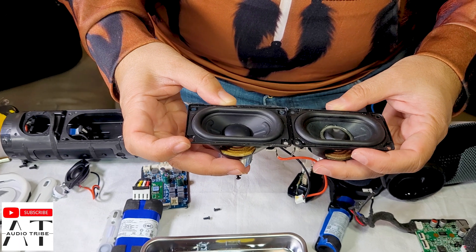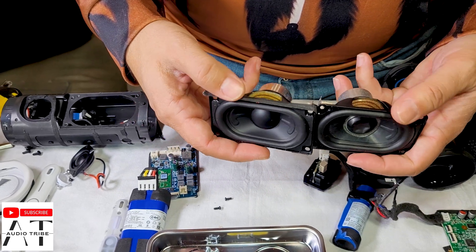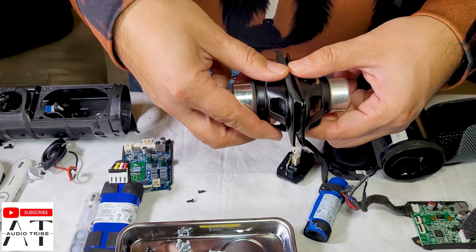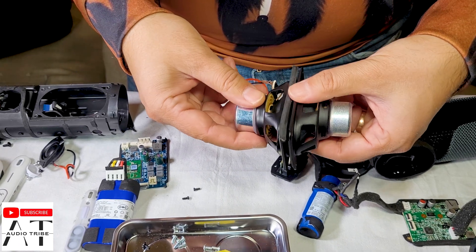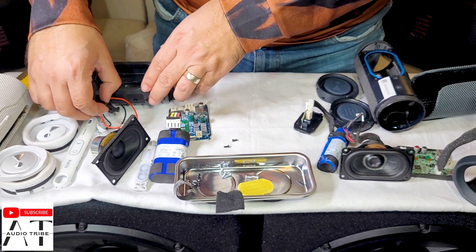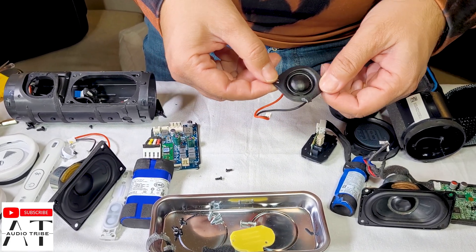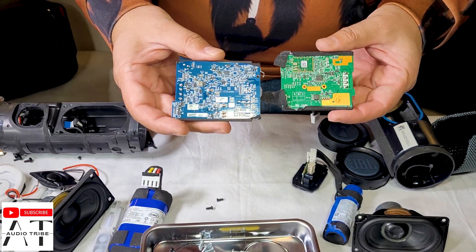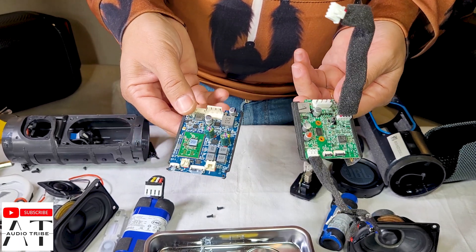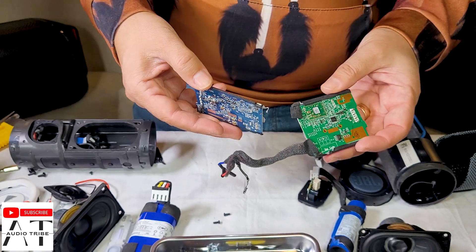The JBL Flip 6 has 12 hours of playing time and the Essential 2 has only 10 hours. The Flip 6 has 4800 mAh while the Essential 2 has 3450 mAh, so it is a lot bigger and of course it has two cells. Now comparing the speakers: the JBL Flip Essential 2 speaker and the JBL Flip 6 speaker are very similar in size and are identical — 20 watts here and 20 watts here — but the only thing the JBL Flip 6 has extra is this tweeter with 10 watts. These are the motherboards and unfortunately they are very hard to take out because they are full of glue and we don't want to damage them.